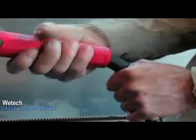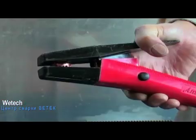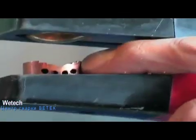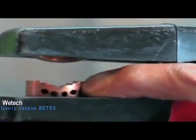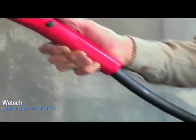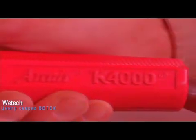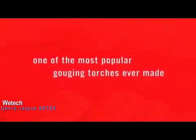The K4000 features a 360 degree swivel cable to lessen the strain on its user, a positive grip handle for easy torch positioning and comfortable feel, the ability to accept both round and flat electrodes from 5/32 of an inch through one half inch, and a 5.4 pound cable and torch weight to help minimize user fatigue. With so many user benefits, it's easy to see why the angle arc K4000 torch is one of the most popular gouging torches ever made.